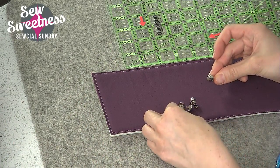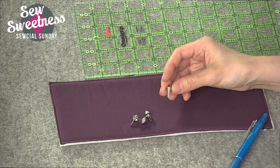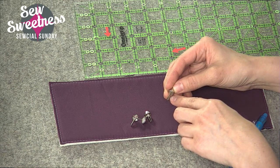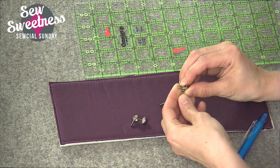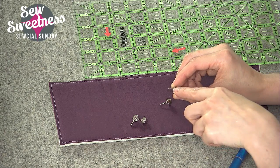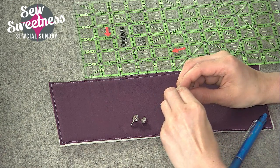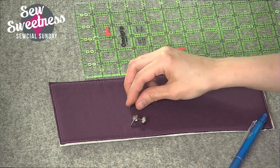I've got my four purse feet here. Some purse feet come with a washer — mine did not. If your purse feet came with a washer, you'll likely install them by making two slits in your fabric where the washer will be. Since mine did not come with a washer, I'm just going to make one slit through my fabric and let me show you how to do that.